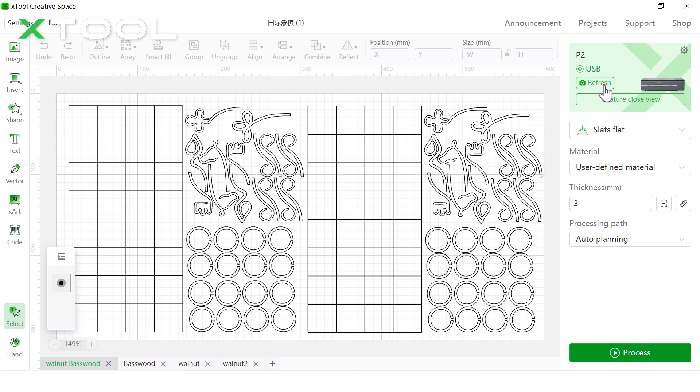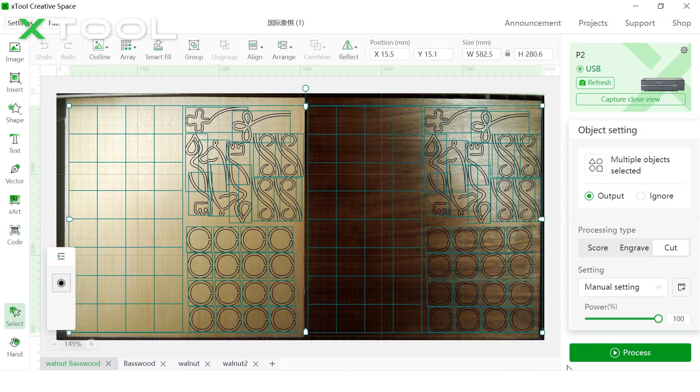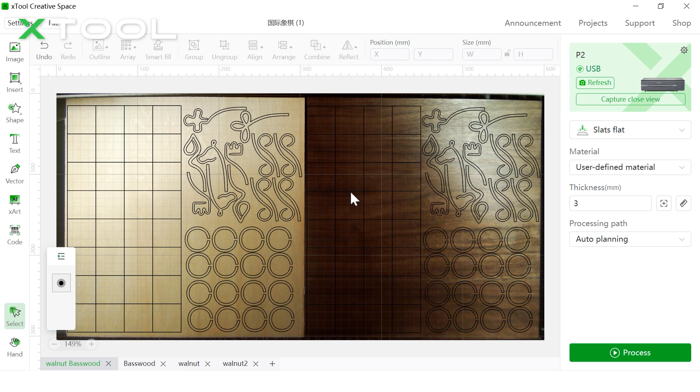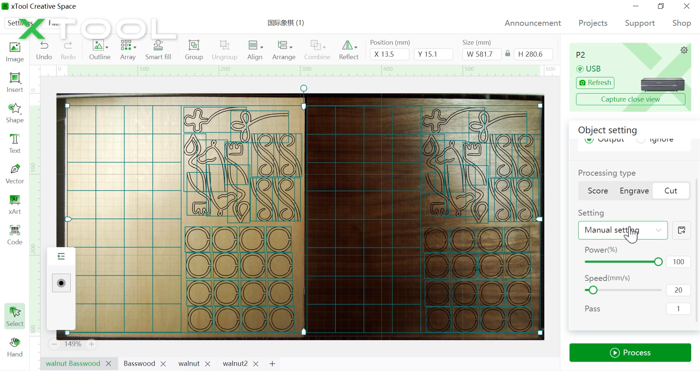Make sure every single pattern is on the surface of your materials — let's select them all and drag the pattern to the left a little bit. Now we're going to do the focus setting: click the distance measure button and put your mouse onto the material. We're using 3mm thickness plywood — both walnut and basswood. For the parameters, we'll do laser cut with manual settings: power at 100% and speed at 20mm per second for one pass.